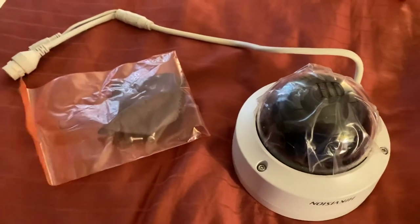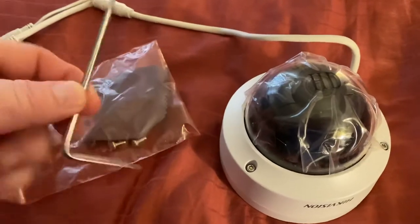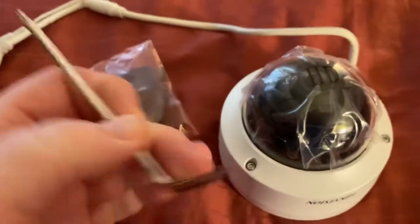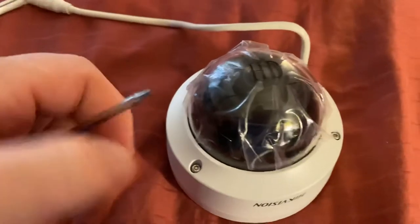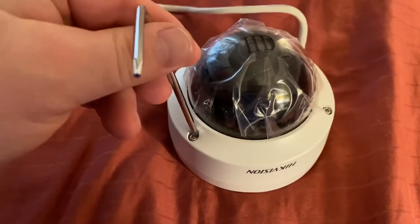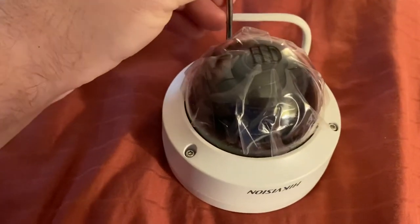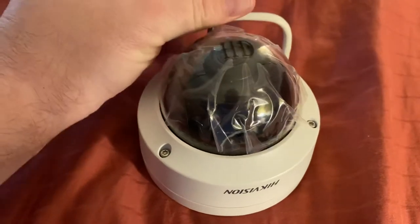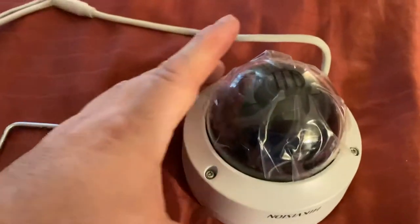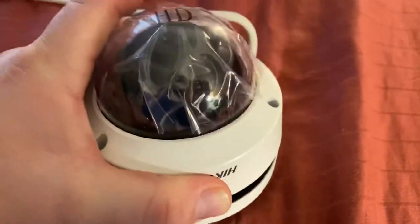To adjust the camera assembly, in this pouch you will find the security tool. Use the end of the security tool to remove all three screws from the dome assembly. Note the screws will still maintain their position in the dome assembly as long as they are not removed too far.